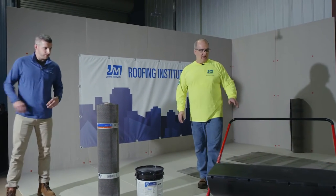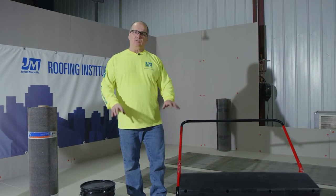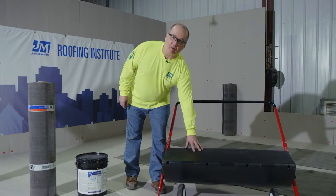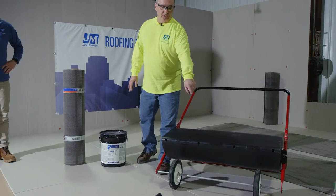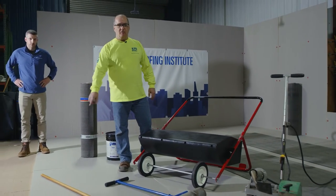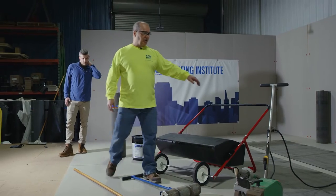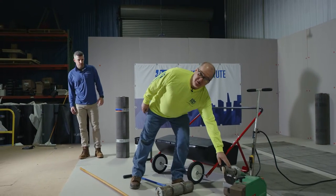Thanks Jacob. Today we're going to install this product. We're going to simulate putting it down on a concrete deck. For the application, we're going to use a gravity spreader to apply the base sheet. Then we'll use a roller to roll that out and get it adhered nicely. When we're done, we're going to put a cap sheet down and use a quarter-inch notch squeegee for that. And to seal the laps in the base sheet, we're going to use our Leister welder with a modified bitumen tip.